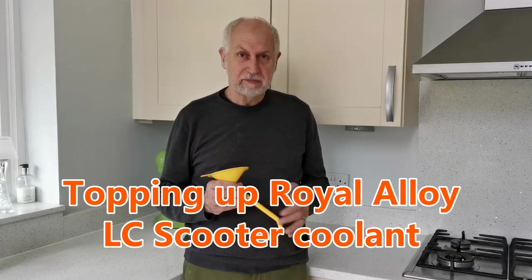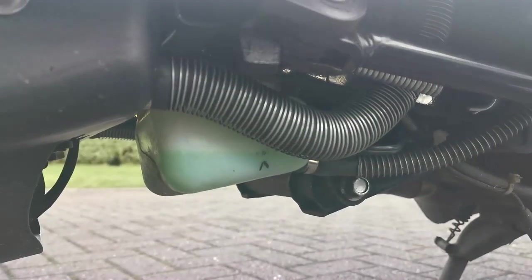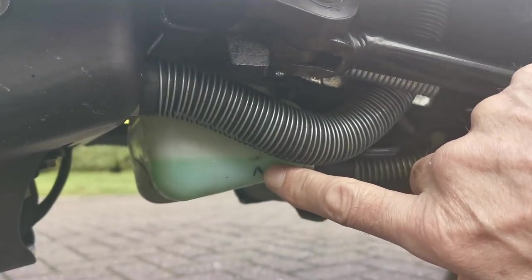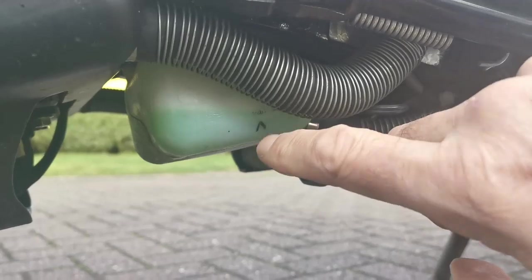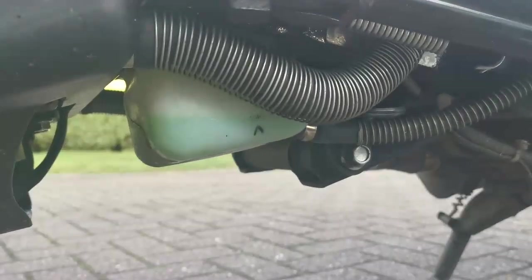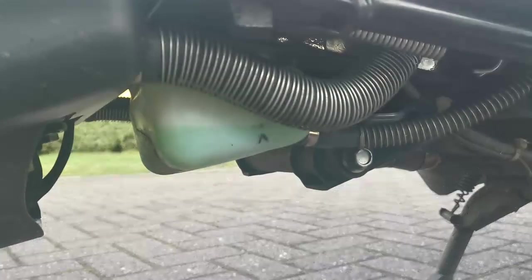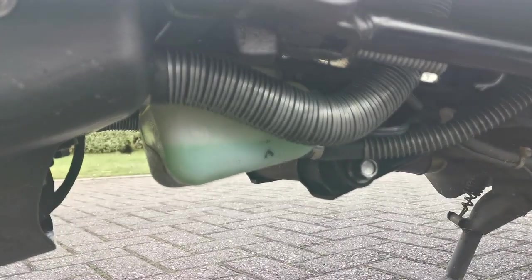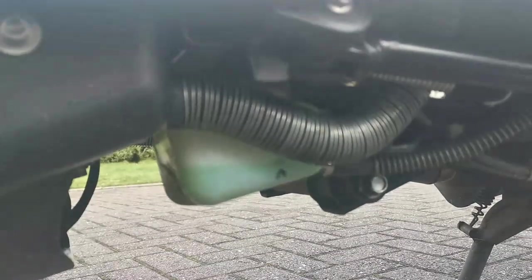This is the coolant expansion tank. It's got a few marks on it — you can see a little arrow which I've colored in felt tip, and the minimum line here. There's a little line behind there, and what you can't see towards the top is the maximum line because it's hidden by this pipe. Royal Alloy state that you should fill this to the maximum. It is an expansion tank, so anywhere between the minimum and maximum will be okay for normal running.